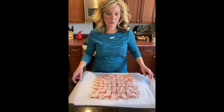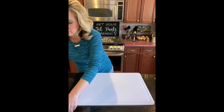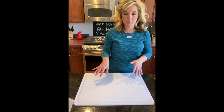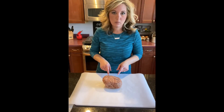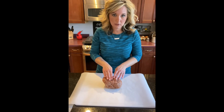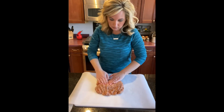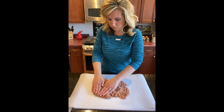So we have that weaved in pretty good. I did this all on a piece of parchment paper so I can move it off to the side. Now I'm going to get another piece of parchment paper and spread out the breakfast sausage on it. I have one and a half pounds of breakfast sausage that I'm going to spread out and flatten into a rectangle, just like we did for our bacon.